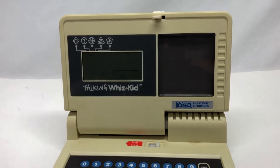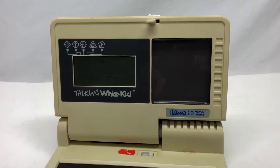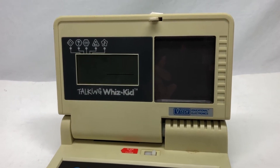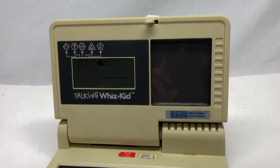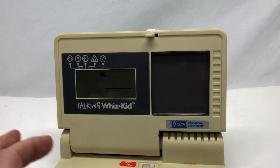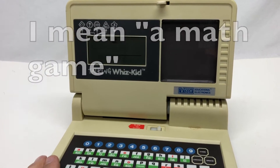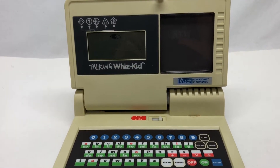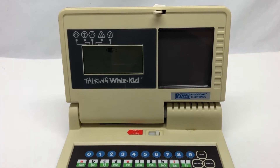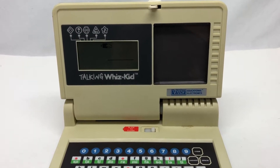Obviously the machine reads those stripes. I'm curious how it reads it - I'll probably open it up and take a look. The cards don't actually have any chip or data stored in them. All they do is trigger the machine to read the card and say 'this is card number three, that's a math question.' The good news is the manual tells you there's a way to get around the lack of a card, because they assumed you might lose one.